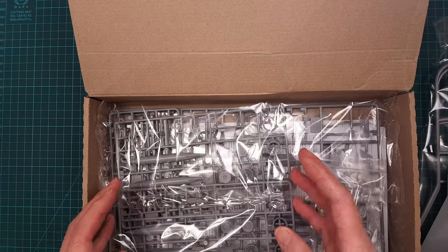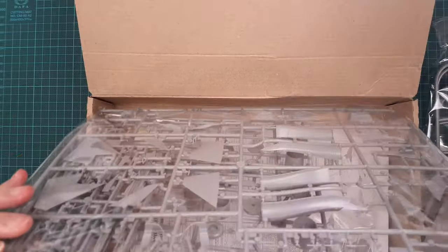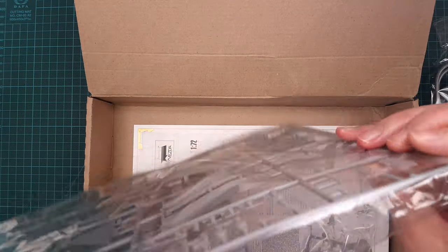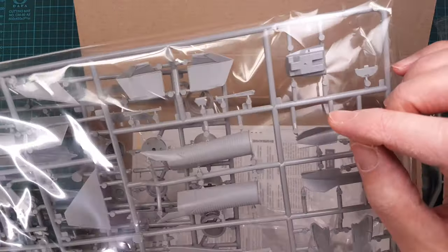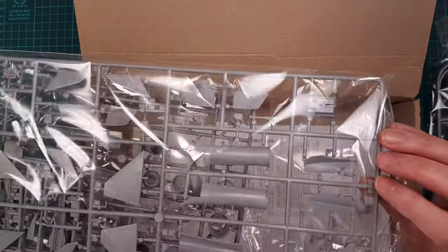The sprues seem to have survived quite well. There is only this one sprue that is a little bit bent, and you can see there are some stress marks on the plastic.